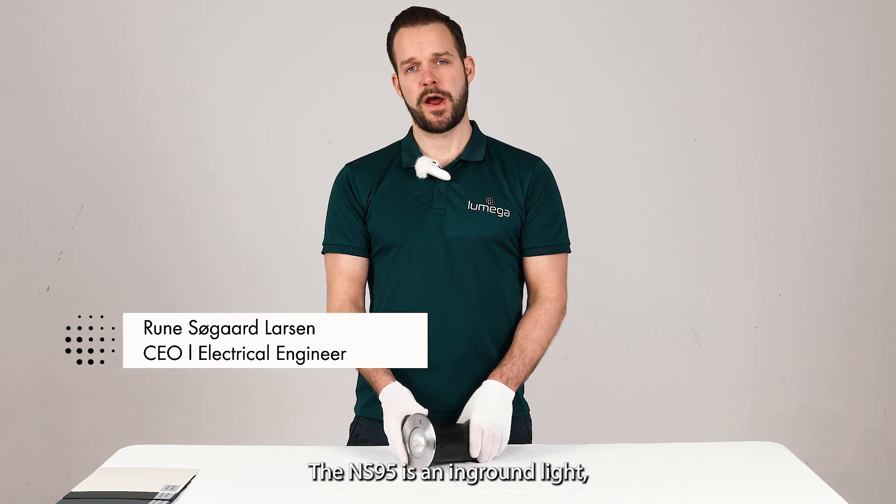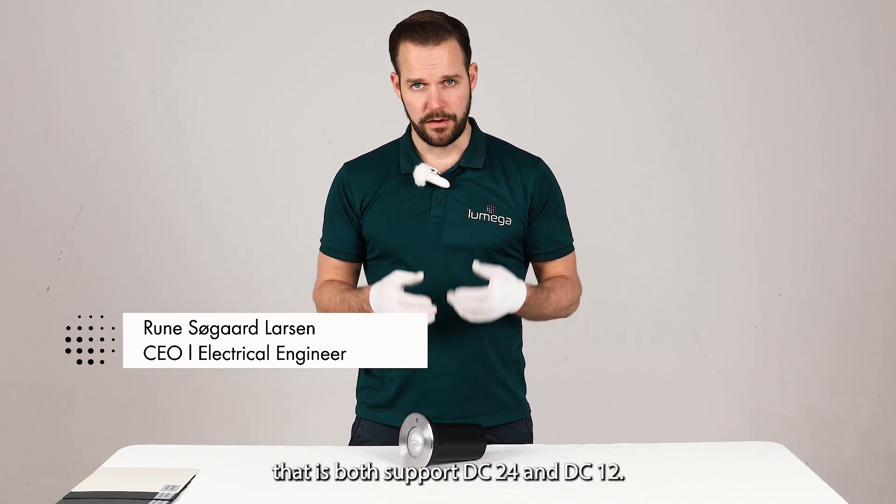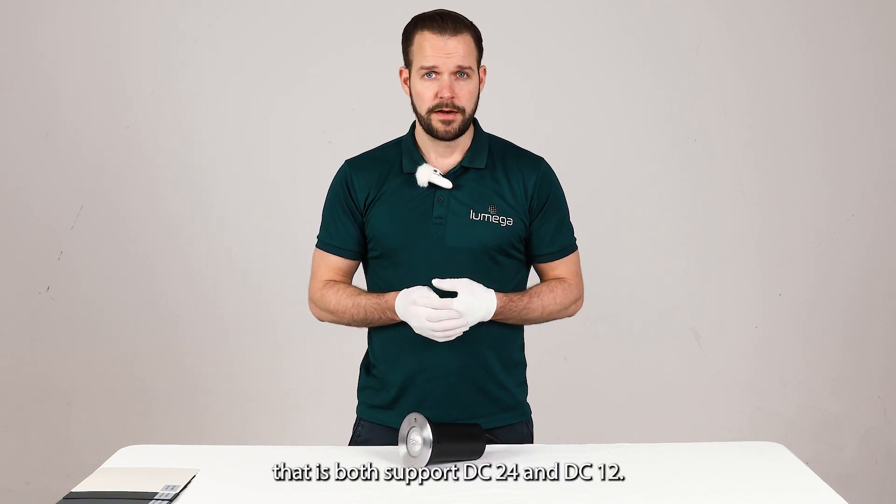The NS95 is an inground light. They both support DC24 and DC12.